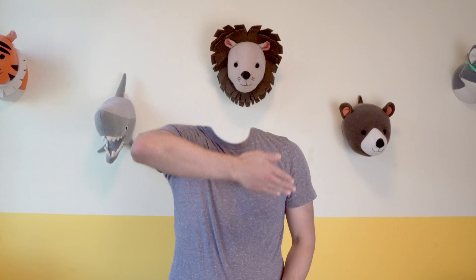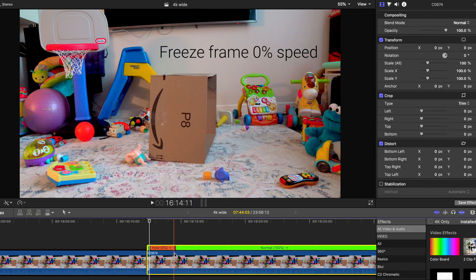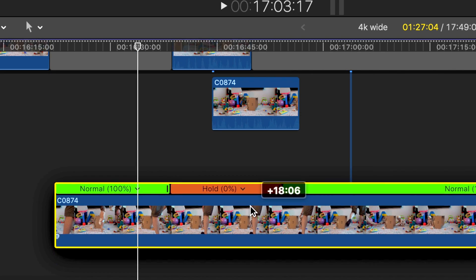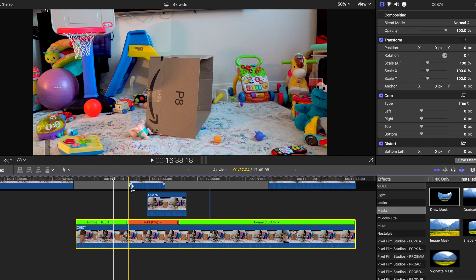The key thing to almost all these editing effects is to create a visual effects plate. This will be needed when you need to mask away parts of the clip. Essentially, it's a still shot of the background environment. Pro tip: keep the lighting consistent. To create this, you can simply make the background clip 0% speed, then extend that portion to the length of the entire video. Then place the visual effects plate underneath all the clips.